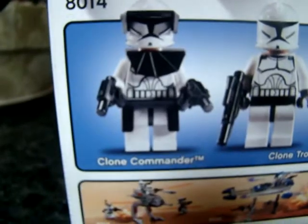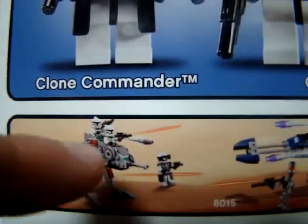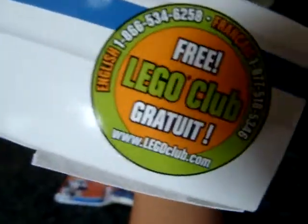It comes with a clone commander, two clone troopers, and a gunner. This is actually my third walker — I also have the assassin battle pack. Yeah, this is my first set. It also has, like, a free Lego crop thingy.